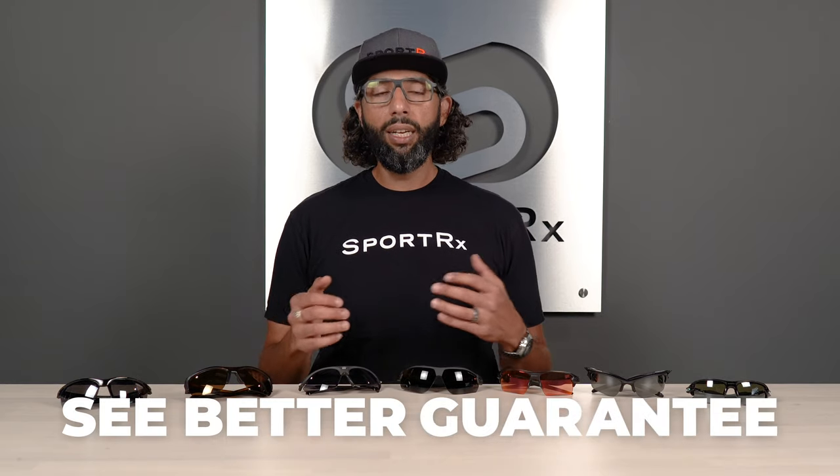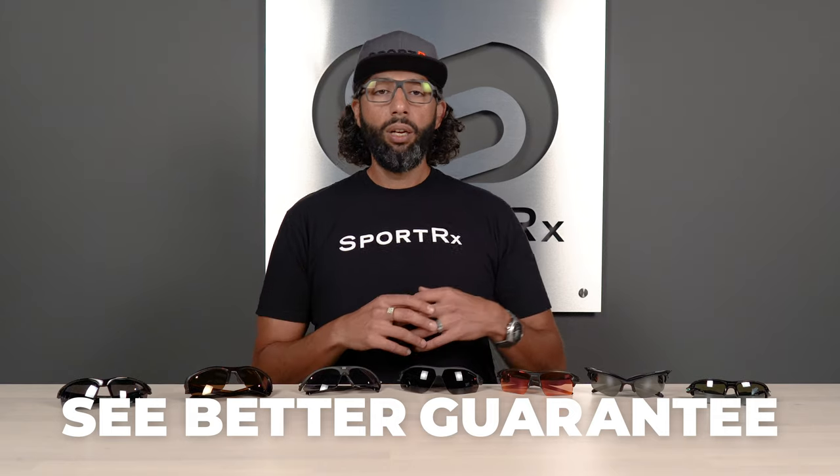We have our amazing see better guarantee, which means if you get something from us — in prescription or not — and you end up not loving them, if they don't make you see better, you're not stuck with anything. Give us a call and we'll work with you. We can exchange them or return them, and we pay for shipping both ways. Basically, if you're not happy, we're not happy.